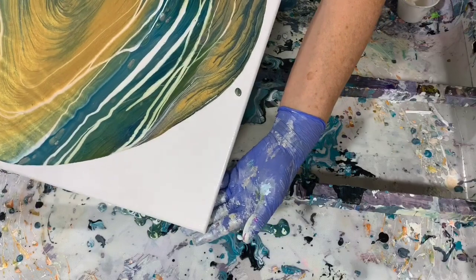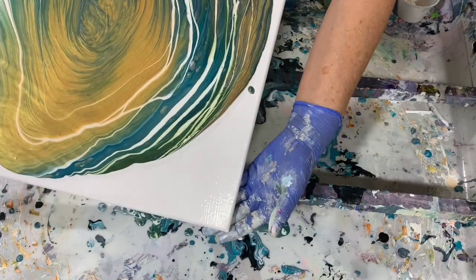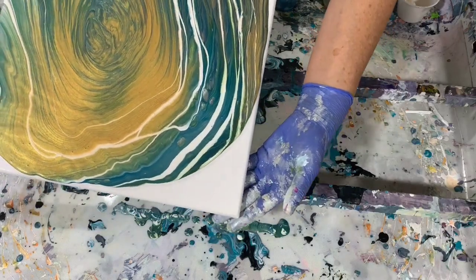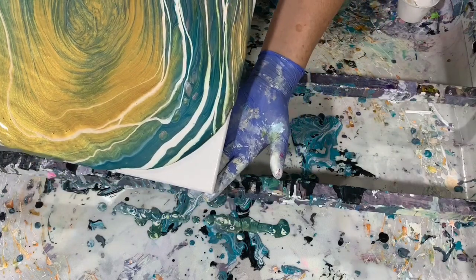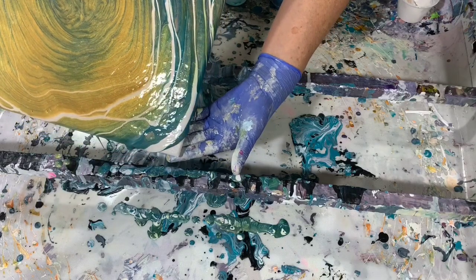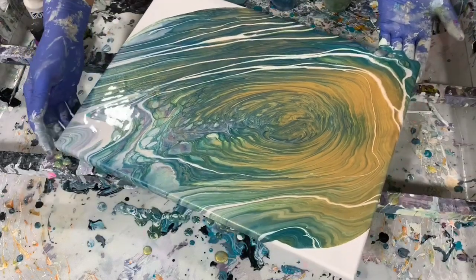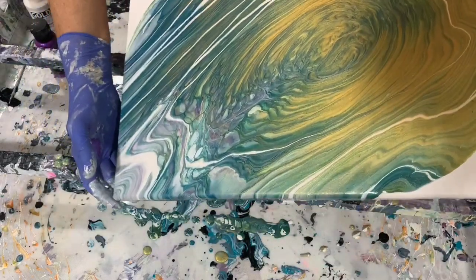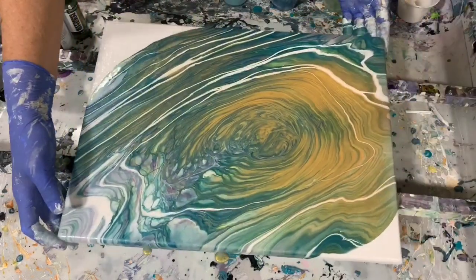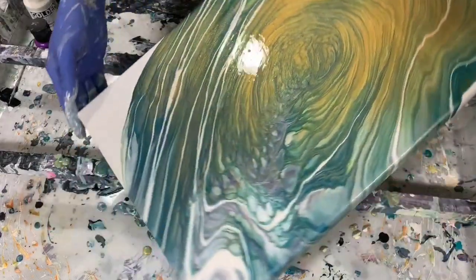I'm going to tip to this far corner now. You can take your time tipping, you don't have to do it fast — you can try and think about the composition or what colors you'd like to save. I can see a little bit of that purple coming through now in this area, which is very pretty, so it did make an appearance.